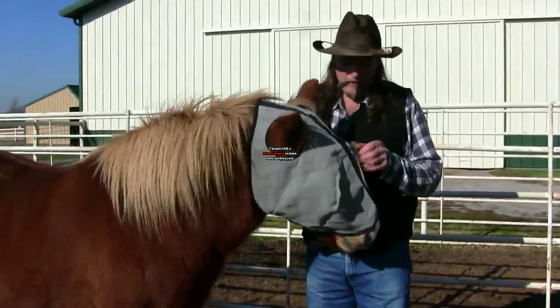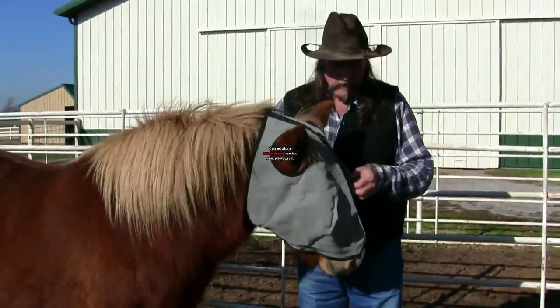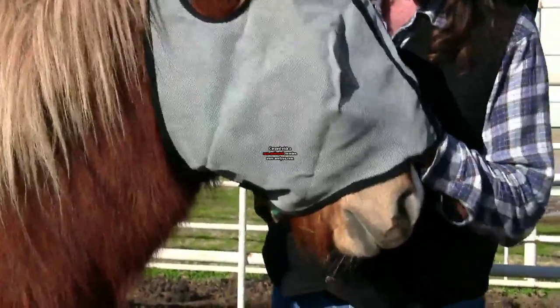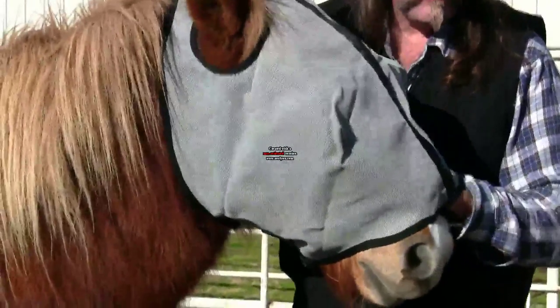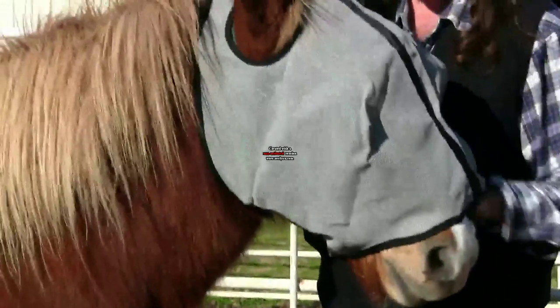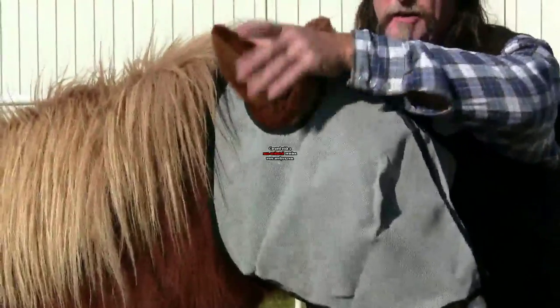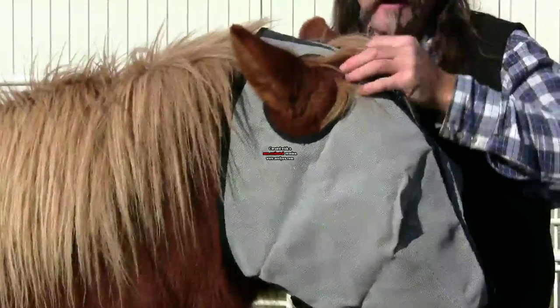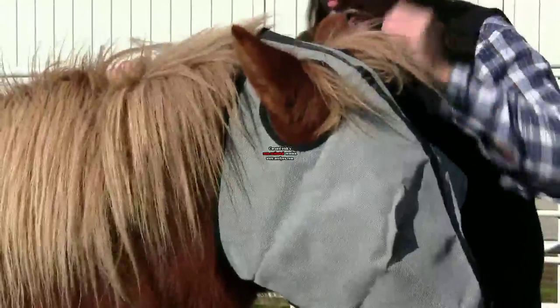The way you make sure that they wear this comfortably is you want to make sure there are no real creases in it, that you can actually slide your hand up in here so that it doesn't cause any abrasions on the horse's muzzle. You want to make sure that you have it pushed out and that the ears have plenty of room. You may even want to do something with the horse's forelock to make sure it's comfortable.